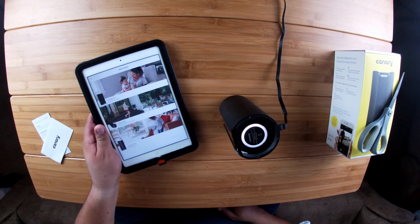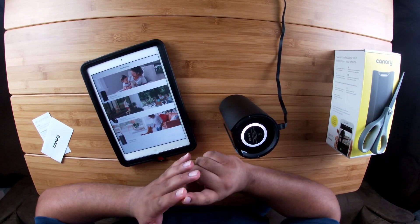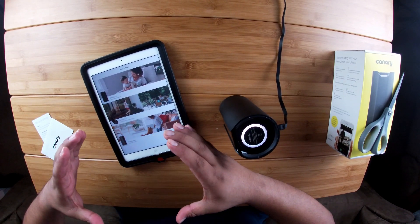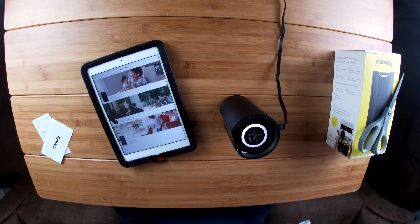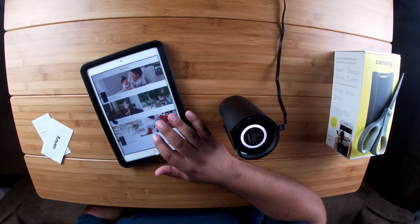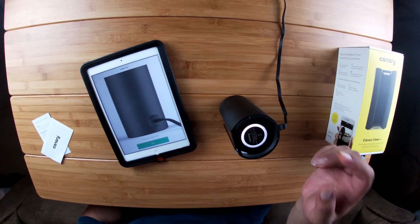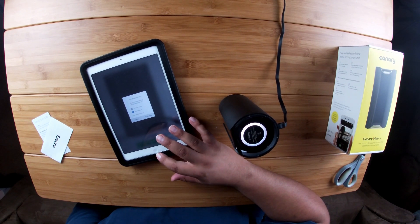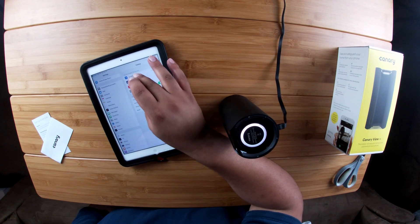I've set up my basic personal information — email address, password, phone number. There was also a question about geofencing, and it drew an area around where my home is. I guess the purpose is so that it can detect whether everybody who has the application — when they drive away from home — will arm the system to away mode. It'll pick up if the phone is within distance of the home; this way it'll disarm and won't send unnecessary alerts. Going back to the app, I have the Canary View Indoor HD Camera selected. Plug in your Canary View — we have it plugged in. Now it says turn Bluetooth on, go to your iPad settings and turn on Bluetooth. Let's go to settings.